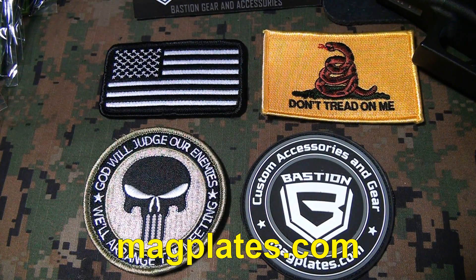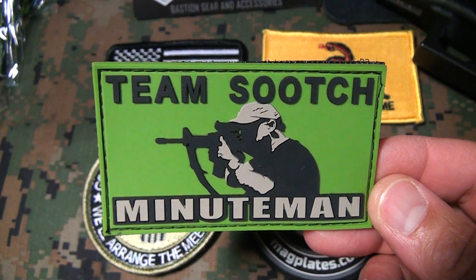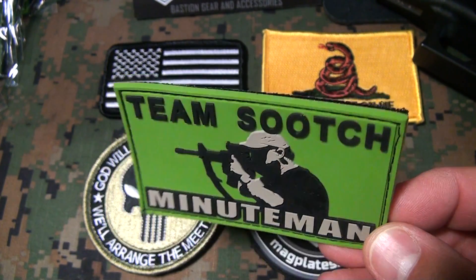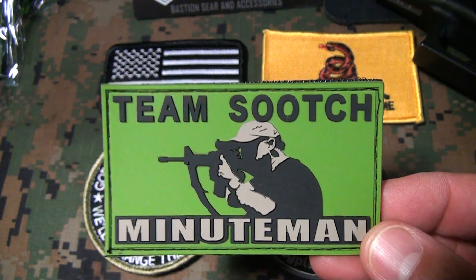Mike Bastian from magplates.com told me to send my logo. He said he had something special he wanted to do for me. So I got a package in the mail the other day, and lo and behold — Team Sootch Minuteman. A nice PVC vinyl patch. He gave me a few of them to put on my gear, and I've been putting them on different packs and different things.